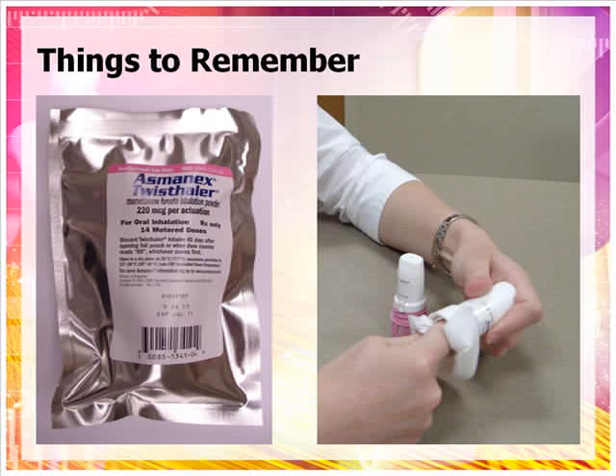Never breathe into the Twisthaler. Rinse your mouth after using a Twisthaler that contains a steroid, such as the Asmanex Twisthaler. Do not swallow the water. Keep your inhaler clean and dry at all times. If the mouthpiece needs cleaning, gently wipe the mouthpiece with a dry cloth or tissue as needed. Never wash the inhaler.